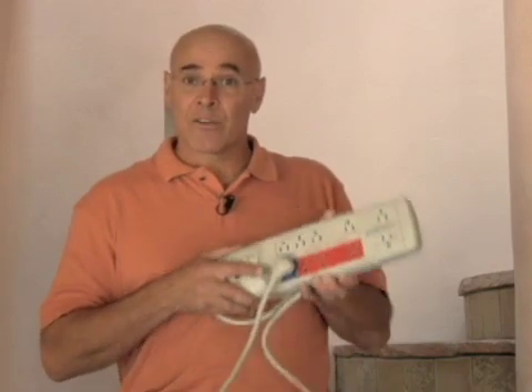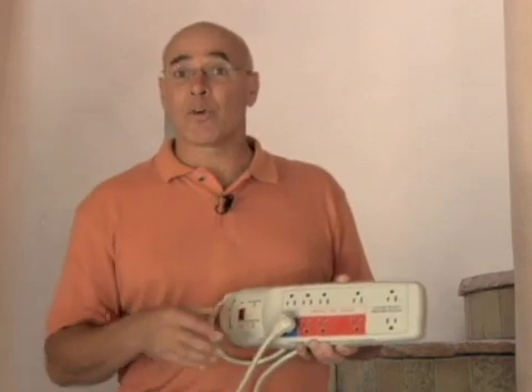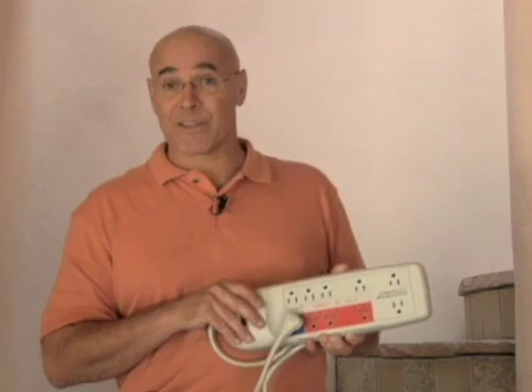This one also lets you plug in other items that stay hot, like a light or a telephone answering machine. So one of these in every entertainment center, television set, or computer center will take care of all the power vampires in those places.